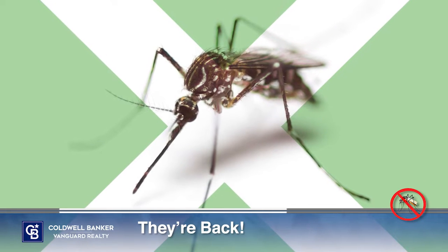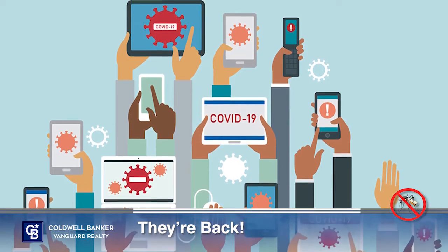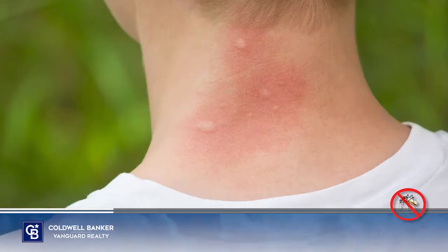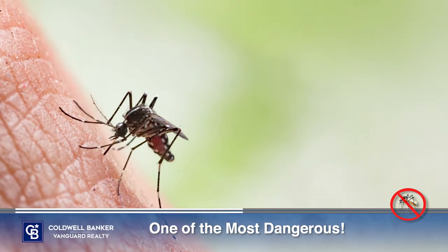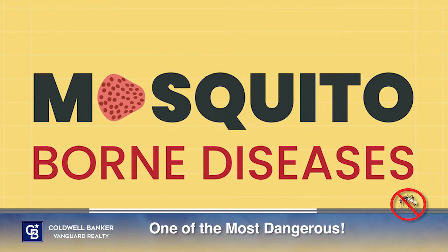Do you have a mosquito problem in your yard? Warm days bring some of the best moments of summer, and after a long year away from family and friends, we're all looking forward to evenings spent around the fire pit, patio swing, or outdoor kitchen. But all too often mosquitoes will crash your party, and they're more than just a nuisance. Mosquitoes are one of the most dangerous insects on the planet because of their ability to transmit a long list of dangerous diseases to people and animals.